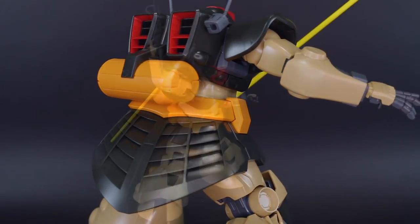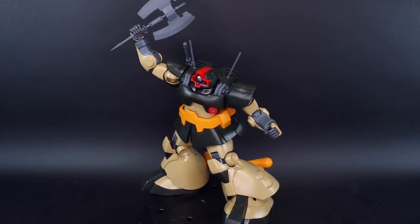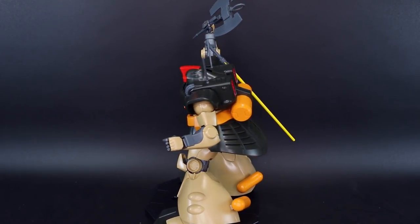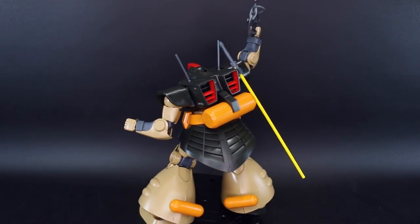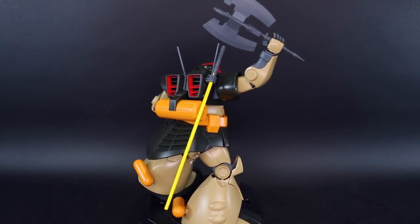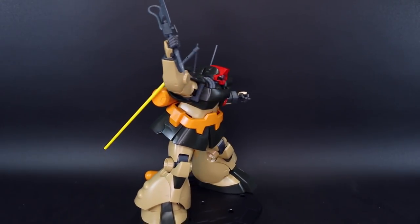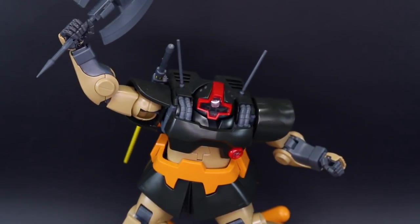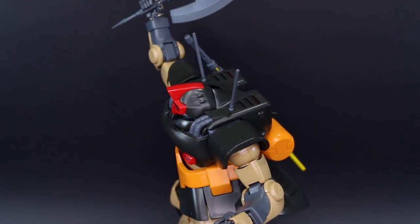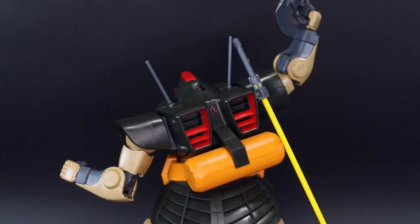The new and altered weapons that it has are also really cool. One thing unfortunately is that the original Master Grade Dom had more in terms of weapons and accessories - quite a lot of stuff included with the box. This does have a good amount: the heat saber, the heat tomahawk, the bazooka, and as an extra part the original Dom bazooka as well. But it would have been cool if Bandai had given us all of the weapons and accessories included with the original Dom, although not really needed for this particular design - it just would have been cool to have them as extra parts for some future kit bash or custom build.